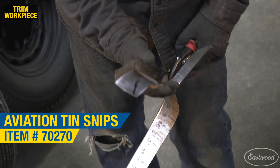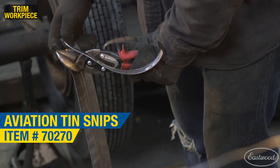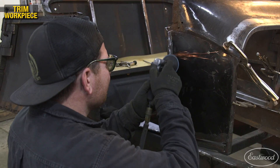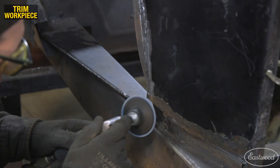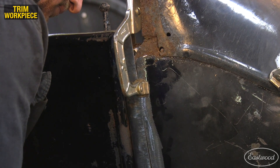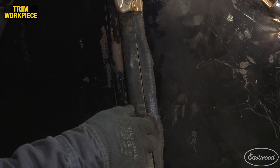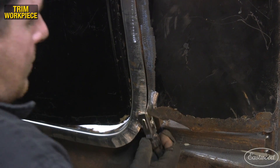Now that the new jamb fit the car very well, I cut off the excess material on the inside edge where it overlapped the door sill I had made previously. I then sanded all of the paint and rust off of any surrounding metal we were going to weld so that it was all clean. After cleaning the metal, I fit the panel up to the car and you can see how the new jamb fits against the body with almost no gaps. I used a couple of panel clamps to hold the metal in position before we began welding.